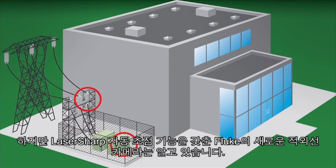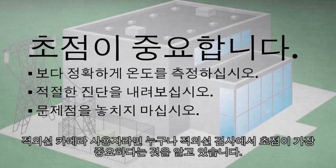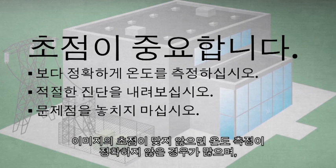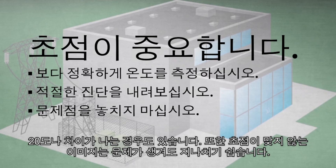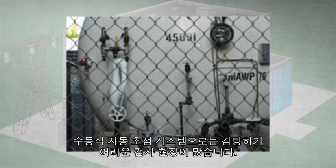Well, these passive autofocus systems often don't know. But the new Fluke infrared cameras with Laser Sharp Autofocus do. Every infrared camera user knows that focus is the single most important thing to ensure when conducting an infrared inspection. Without an in-focus image, temperature measurements are often not as accurate — sometimes by as much as 20 degrees — and out-of-focus images make it much easier to miss a problem.